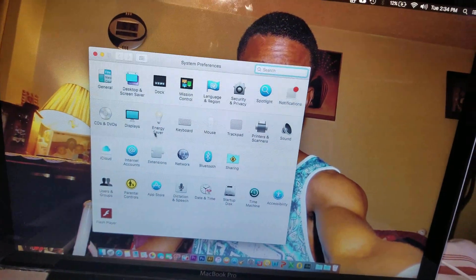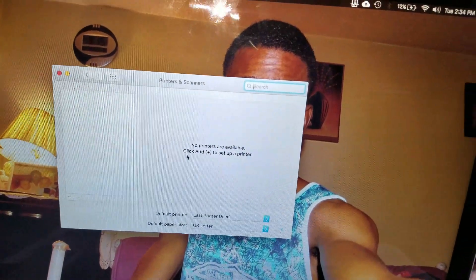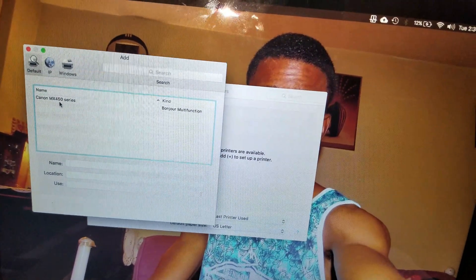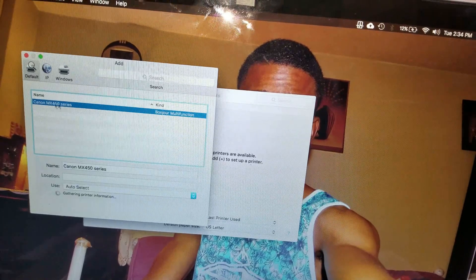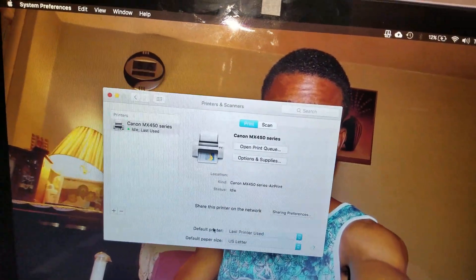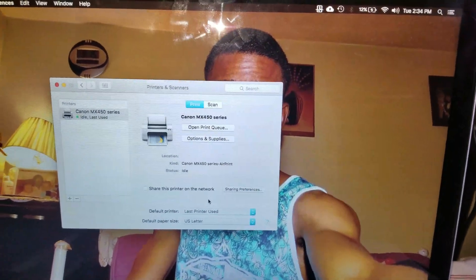Now go ahead and click on Printers and Scanners. If you don't have a printer added to your computer, go ahead and hit the plus icon button, scan for printers, and then select the printer you are about to use. Then go ahead and click Add. It will process and add the printer, so from now you can use it to print documents or pictures.